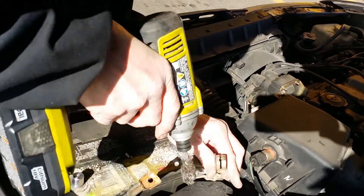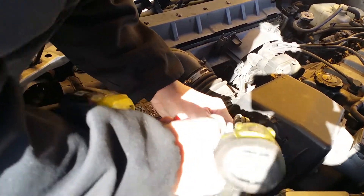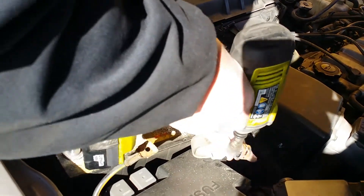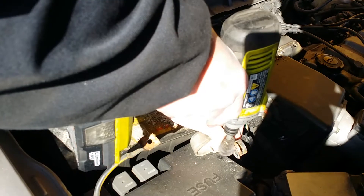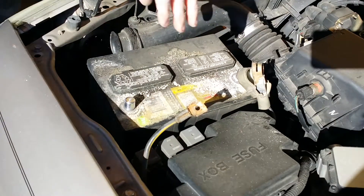As you're sanding, whether with a brush, sandpaper, or a drill, just make sure you get all the rust and corrosion off of it until you have fresh metal. That's the important part - no matter what you use, get it to the point where you just see fresh metal.